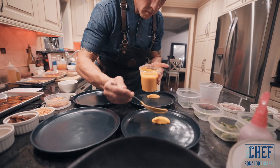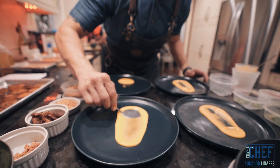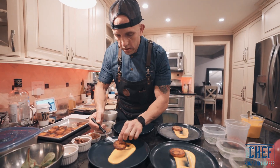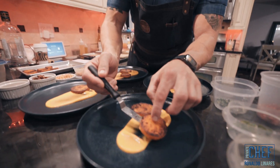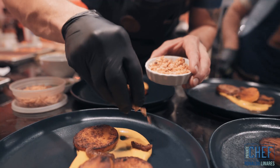The butternut squash is like organic milk, and in the sauce at the bottom is a butternut squash puree — a little bit of cream, aromatics, and different spices. You're going to find some dry fig right away.